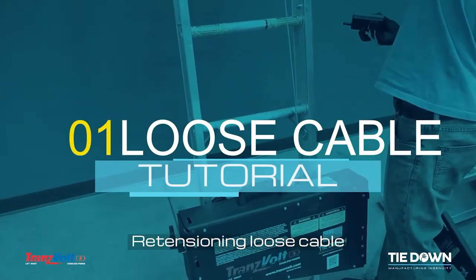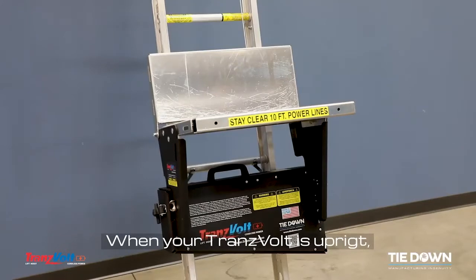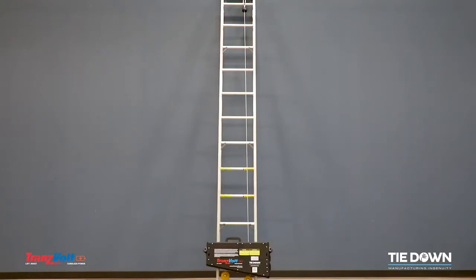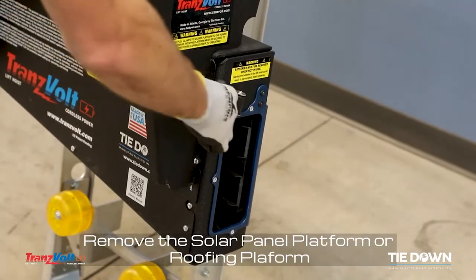Tensioning Loose Cable. When your Transvolt is upright, position the power carriage near the bottom of the track section. Remove the solar panel platform or roofing platform.